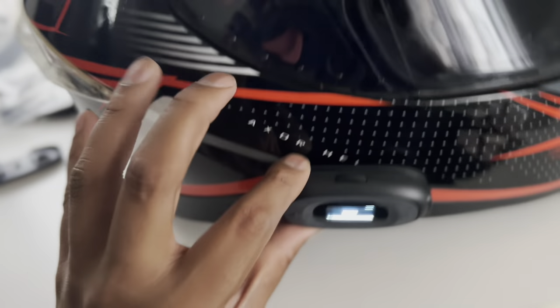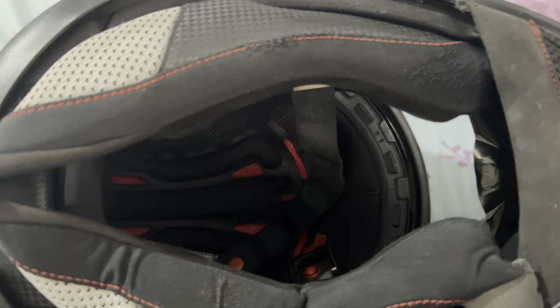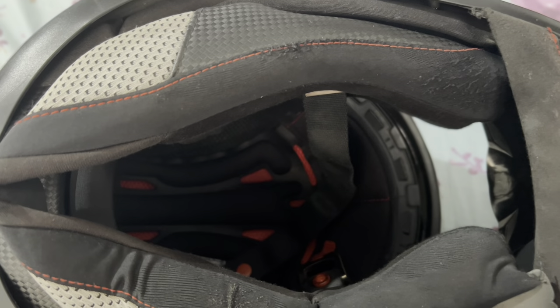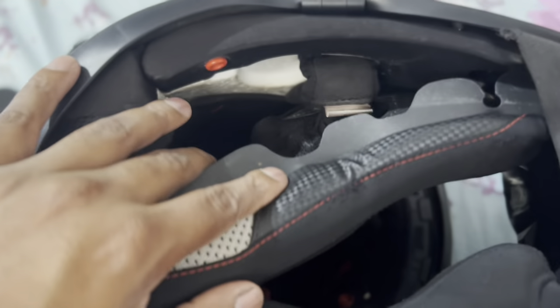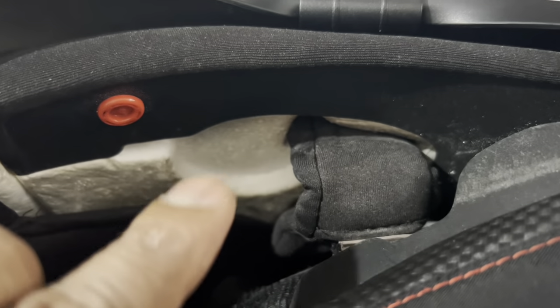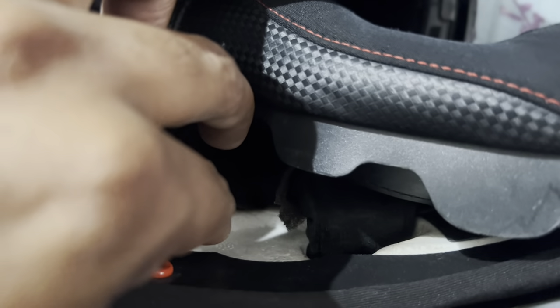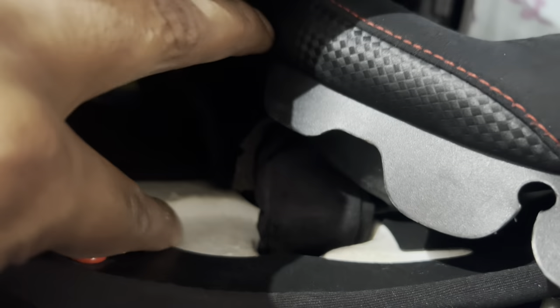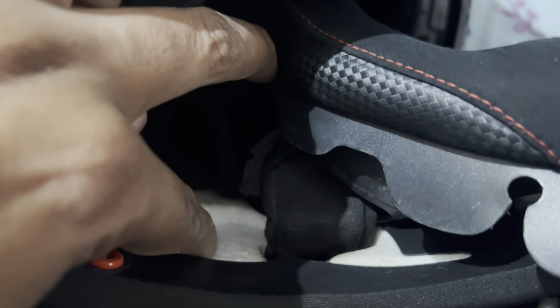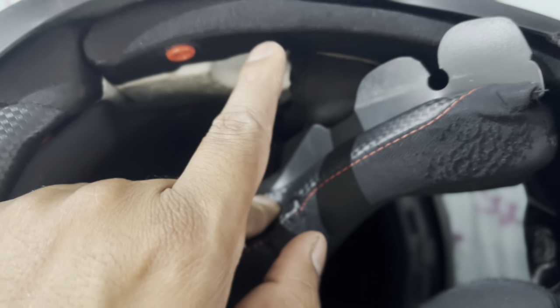To install the speaker set and mic system, remove the inner layers of the helmet from both left and right sides. In an Axor helmet, you will find slots for the speakers on both sides. You can adjust speaker placement according to your ear position. If the fit is tight, you can remove a little thermocool material; if there's too much space, you can add an extra layer of sponge.